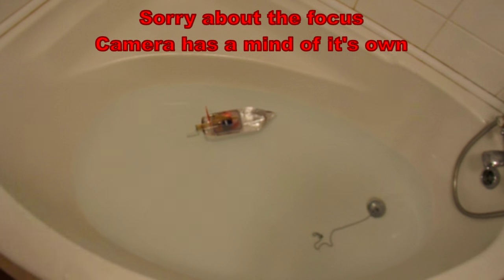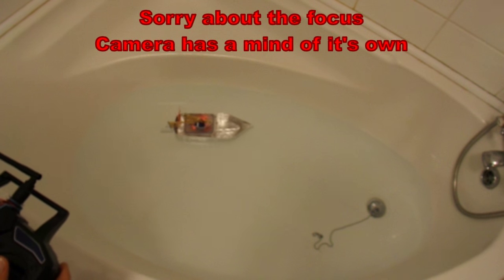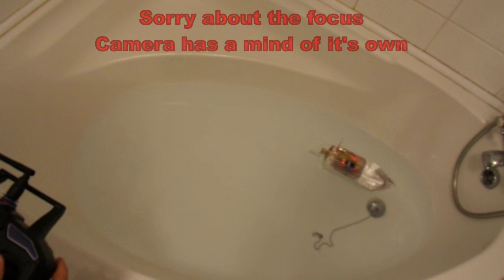Pretty close to the bottom of the bath there, but I think we're free. The front of it's bending a bit where it's hitting things. Just doing it in the gutter.